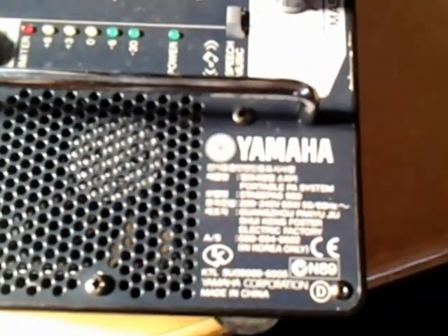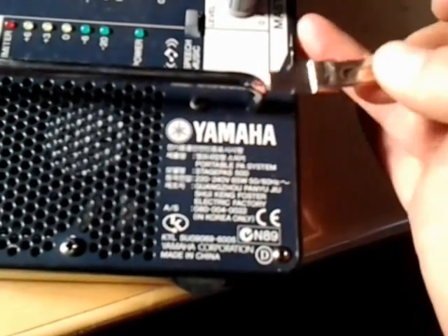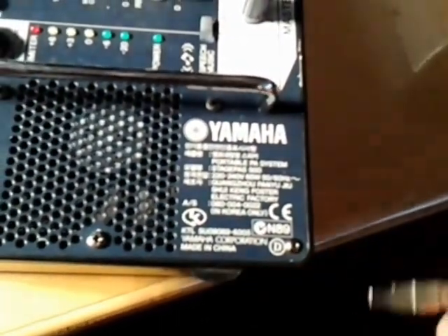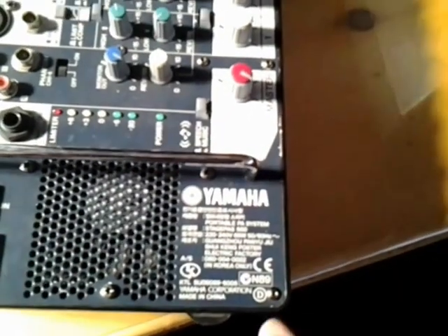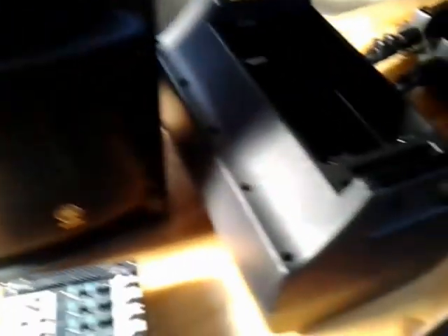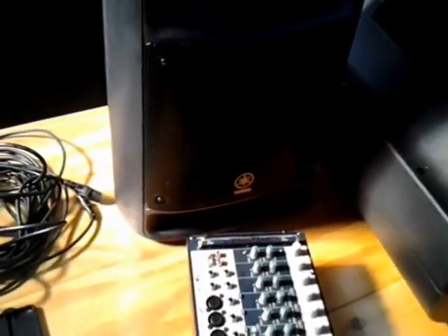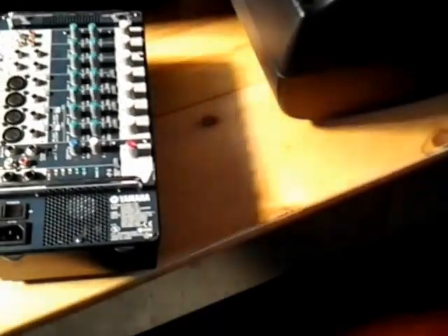Let's look at the specs here. We see the StagePas 500, 220 to 240 volts — our African power supply. I know you American guys use 110 volts, which it also works for. Here's the thing that really freaks me out: it's 65 watts. Yes — I have the equivalent of a 500 watt rig at 65 watts. That's basically two LED cans that you're running. You can put this whole rig up and you're not even going to use 500 watts. How insane is that?